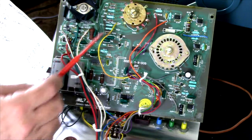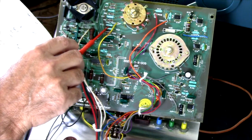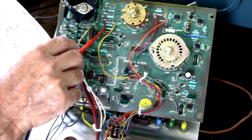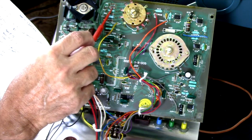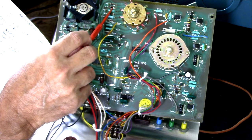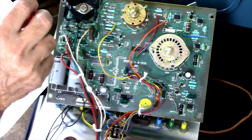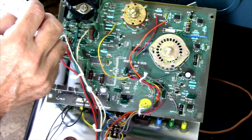Carbon resistors — and even the precision ones here are carbon film — and some of them have drifted. I actually replaced R7 already, as you can see here. That was a 10 ohm, five percent, and it measured 9.66, which is actually in spec, but I thought I could do better — I've got a 10 ohm, one percent, so I'm putting that in.